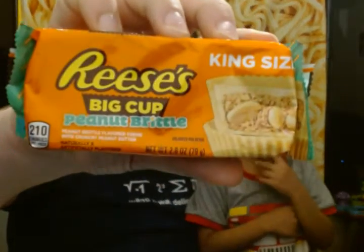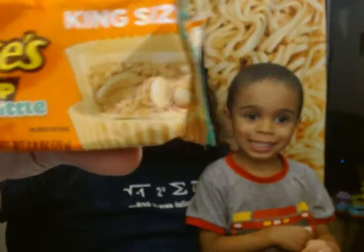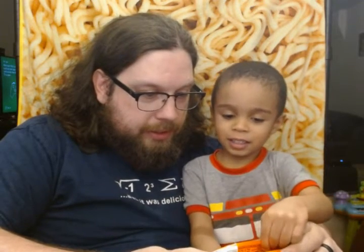This one is Reese's Big Cup peanut brittle. The picture shows peanuts inside of it, but the peanut brittle is actually the flavor of the cream that surrounds it, because it's not dark chocolate or milk chocolate — it is peanut brittle cream. And I don't think this has any cocoa solids in it.